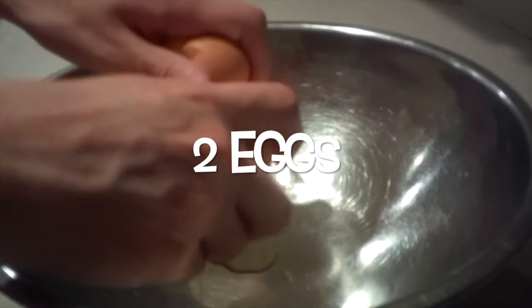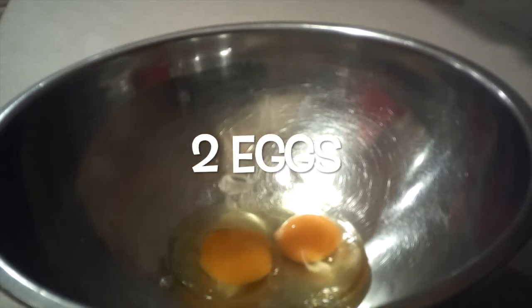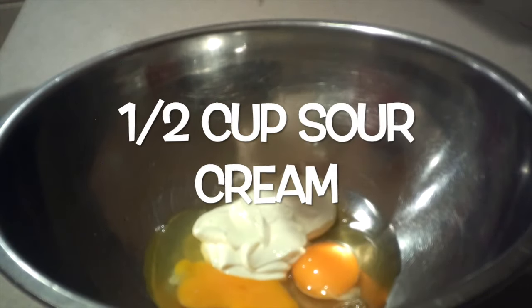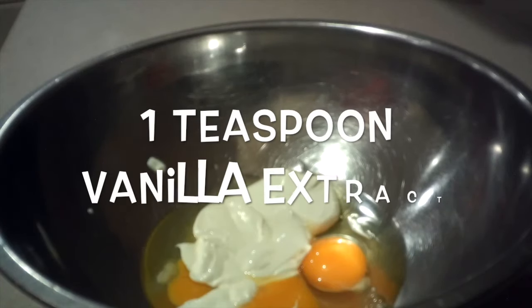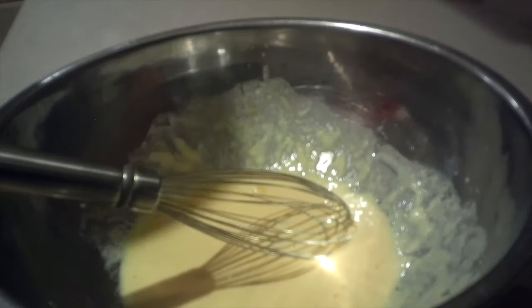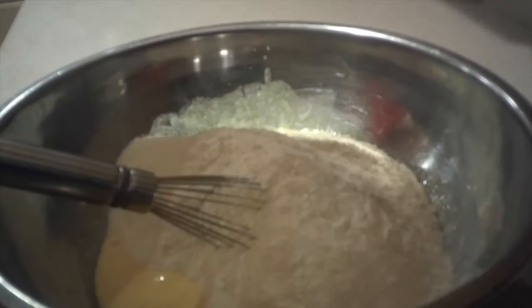Then in a larger bowl, add in the eggs, sour cream, and vanilla extract, and whisk them together until they're combined. Then add in the dry ingredients and mix them in until they're mostly combined.